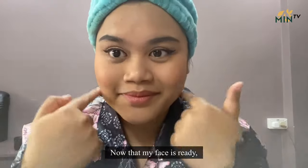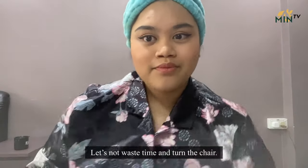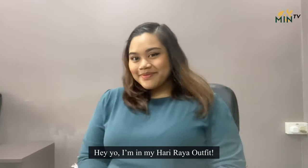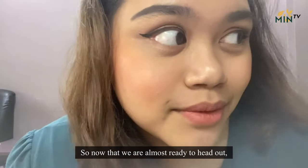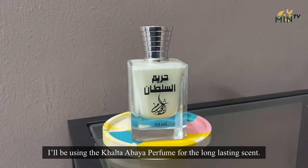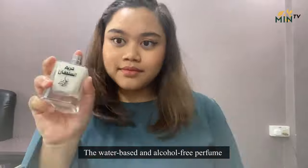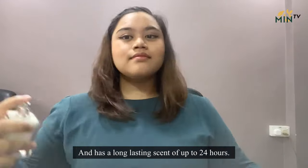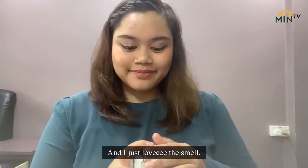Now that my face is ready and I'm satisfied, let's head out — wait, we gotta change! Let's not waste time. I'm now in my Hari Raya outfit, giving you one more look at my completed makeup. So now that we're almost ready to head out, I'll be using the Calta Abaya perfume for a long-lasting scent. This water-based and alcohol-free perfume will uplift your mood and has a long-lasting scent of up to 24 hours. And I just love the smell.